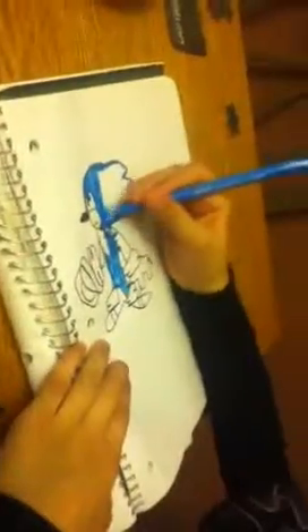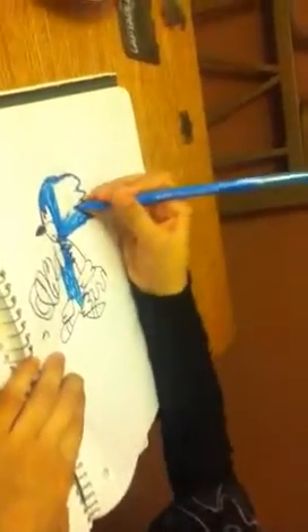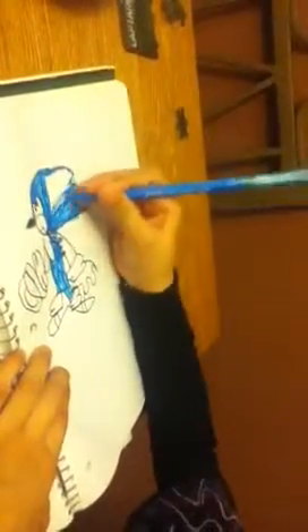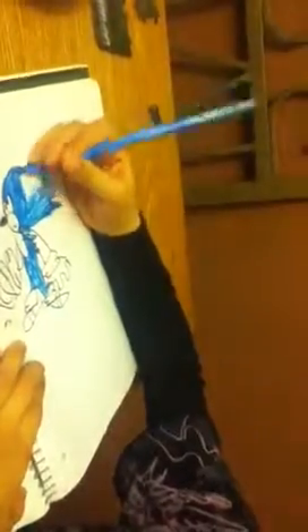How old are you? Six and a half. Stop. Keep trying buddy. What color are you going to color his shoes? Red. Red or orange? Red. The skin of his mouth and the circle there.